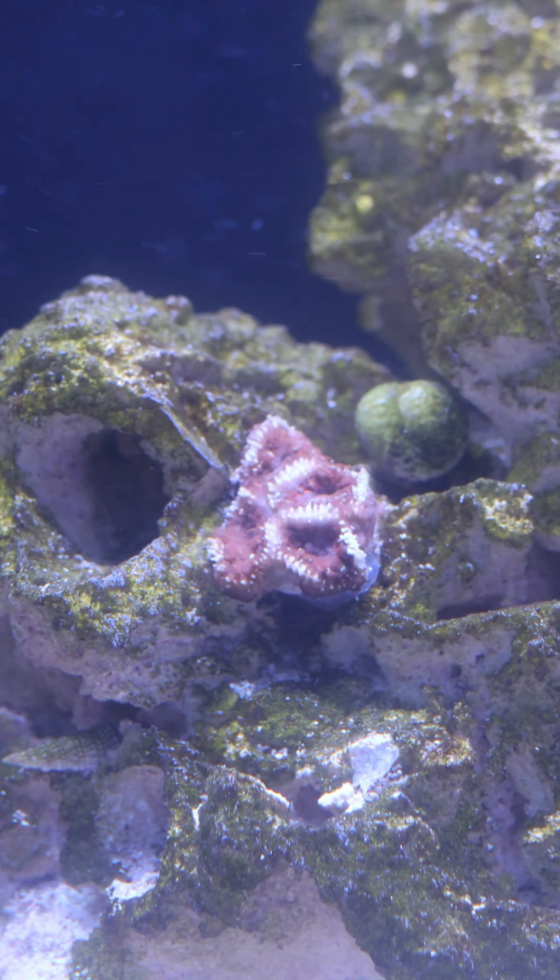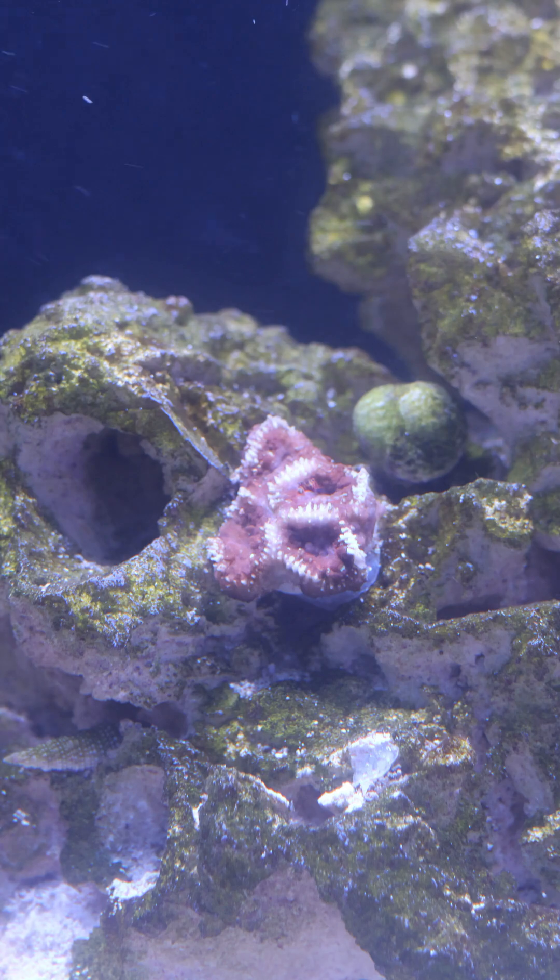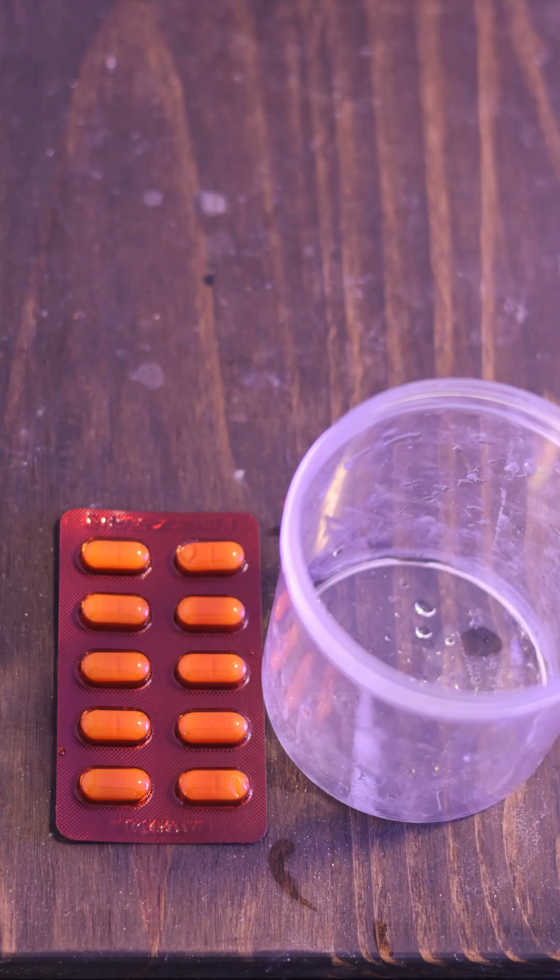I tried treating it at first, but unfortunately it started to spread to my other acan that I added. So I decided to take the infected acans out of the system, trying to prevent the disease from spreading. So what I'm going to do now is treat the entire aquarium with Cipro, which is an antibiotic.